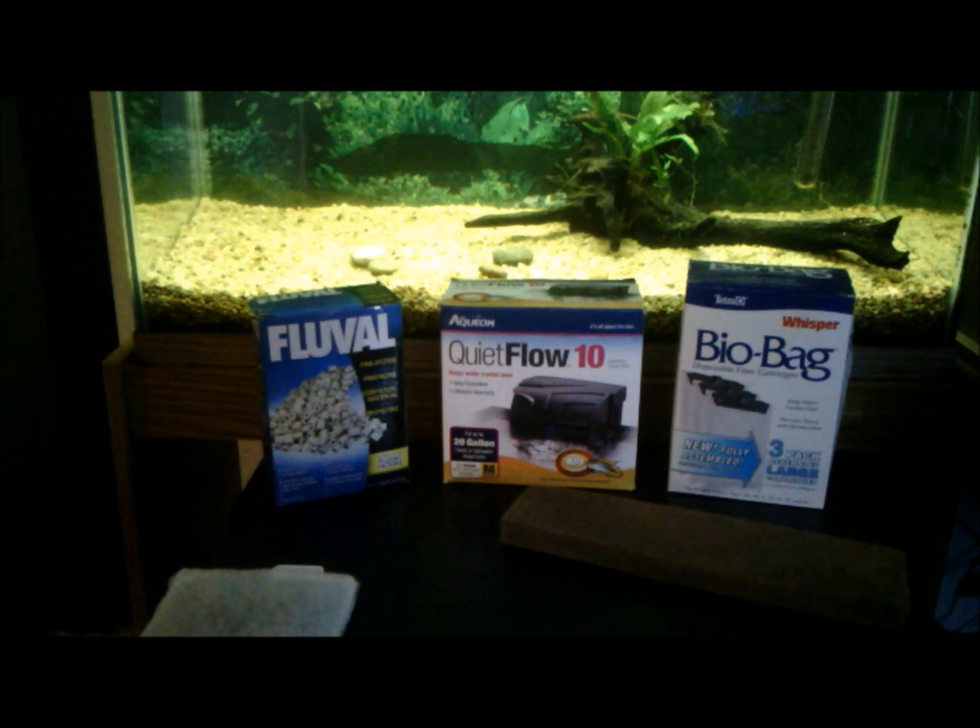A particular aspect of this hobby that is often common to inexperienced fish keepers or newcomers is hang-on-back filters — HOB filters. As you can see, the middle box is an Aquion Quiet Flow.